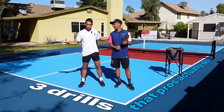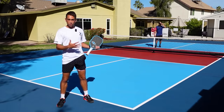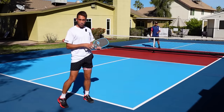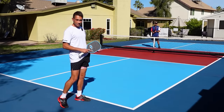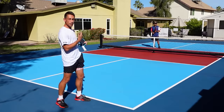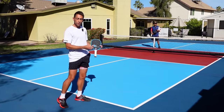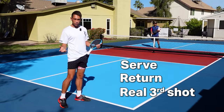Today we're going to run through three drills that pros actually do. One of the most important parts of my drill routine is warming up third shots in a different way. Most people warm up their third shots with one player at the baseline and one player up at the net, but that's not a real third shot. A real third shot is hit off of my opponent's return of serve. So instead of just doing baseline to net over and over, Jordan and I are going to do a three-shot drill: a serve, a return, and a real third shot.